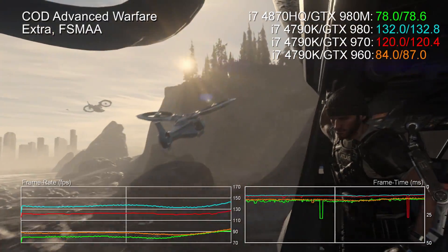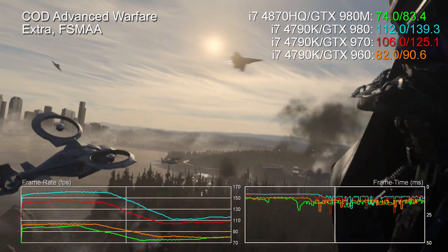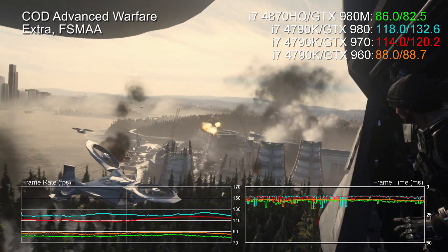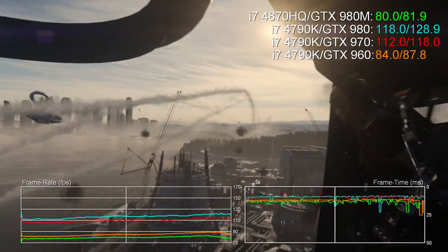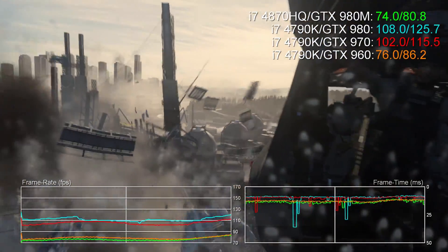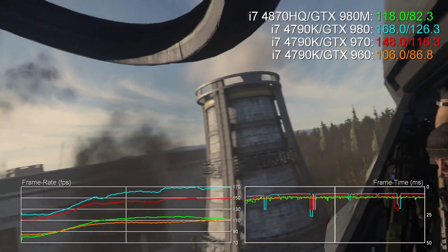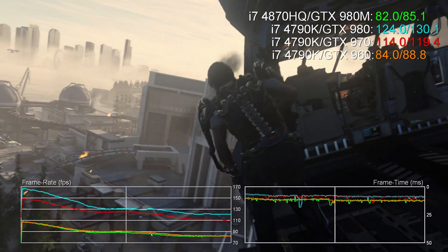In Call of Duty, this is where we see it dropping below the 960. I think the possibility there is that we are CPU bound, because Call of Duty is so fast — we're hitting some insane frame rates, a 74 FPS average and 81 FPS on the 980M. We're reaching the point where the GPU isn't really the bottleneck anymore, it's the CPU, which is obviously a lot slower than the 4790K that we were using.